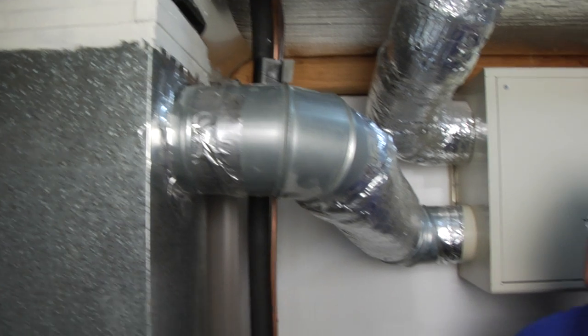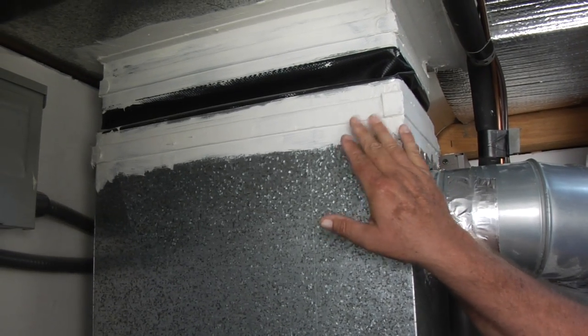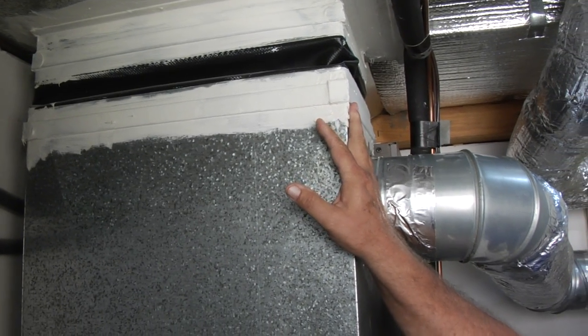An issue a lot of homes deal with is duct work that leaks. All ducts leak unless they've been dealt with to stop leakage. Mastic is a product here that is an excellent material — probably the best material you can use to stop air leaks because it's flexible. As the metal expands and contracts, it gives with it and it has a long life.